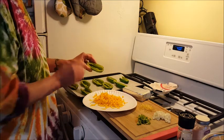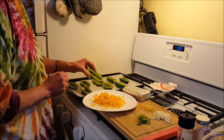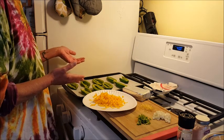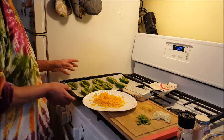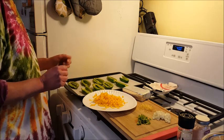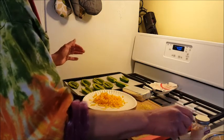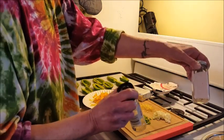We also have our jalapeños. What I did was I cut them in half, deseeded them, and took out most of the ribs - not all of it, because I like them to have a little bit of heat. Sometimes the jalapeños are spicy, sometimes they're not - you just never know. I have those on a baking sheet lined with parchment paper so if anything oozes out it'll be easy to push back in. I also have some pepper, which I'm almost out of, and some pink salt that I really like to use.